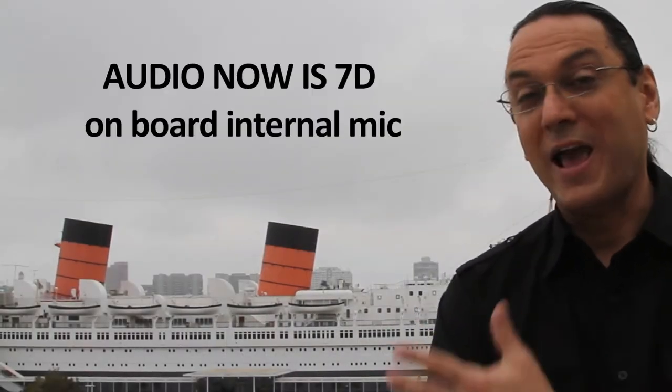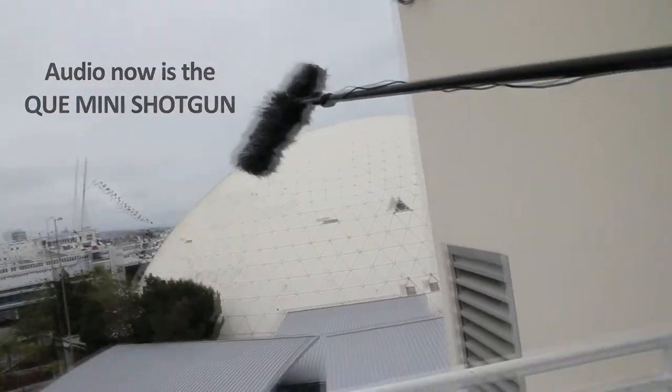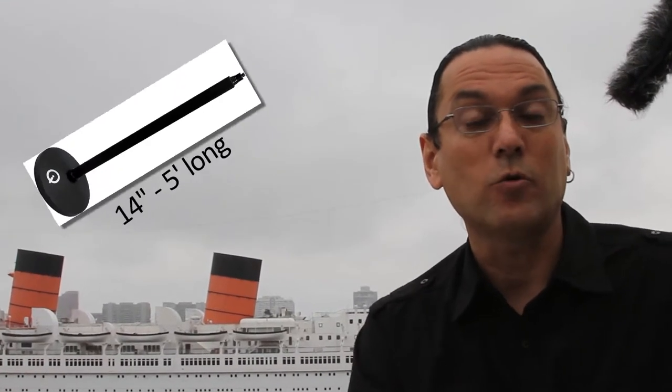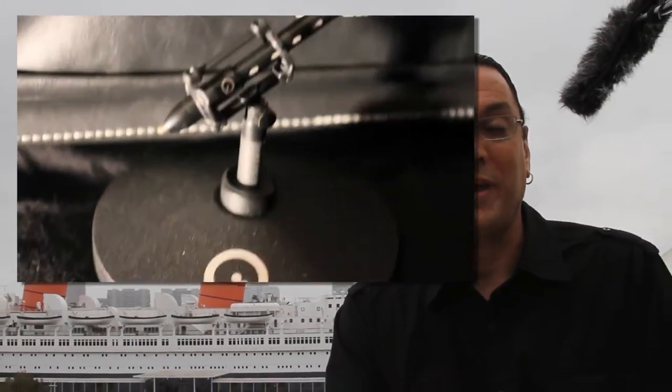Hey, Mark Ledmer here from Q Audio at the Queen Mary, and I'm showing you the Sniper Kit. Our Australian-designed mini shotgun microphone comes in the Sniper Kit with a mini boom pole and the pole base as well, which allows you to use it as a mic stand or a counterbalance. Or you can not use the mini boom pole at all and just attach the mic right onto the base.